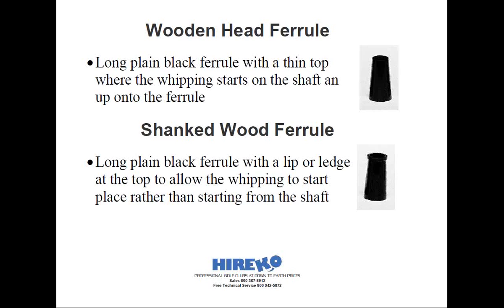Now the shanked wood ferrule was a wood ferrule with training wheels, so to speak. Its purpose was similar to the conventional wood head ferrule, which is to provide a foundation for the string whipping. But the difference was the shanked ferrule had a small ledge molded at the top, or small end, of the ferrule to provide a starting point for the whipping. Because of the small ledge, all the filing or sanding of the shanked ferrule was done only at the bottom or the larger end of the ferrule. The shank allowed the first few wraps of the whipping to be installed because it provided a place onto which the whipping would rest against. And this was favored by beginning club makers.